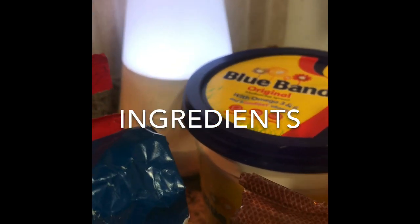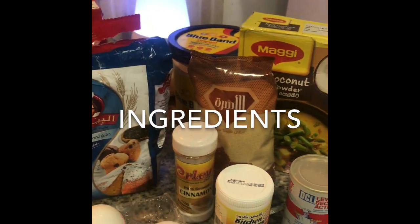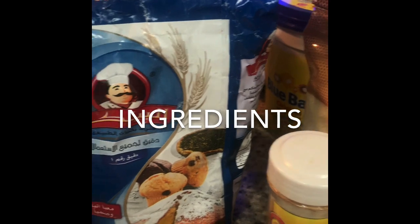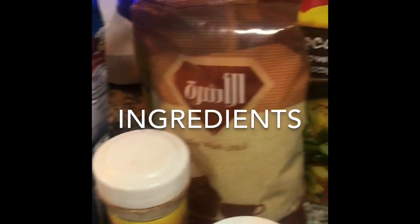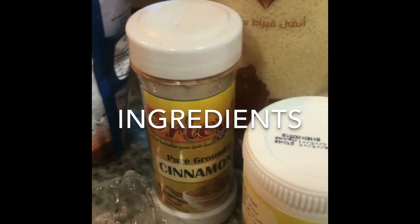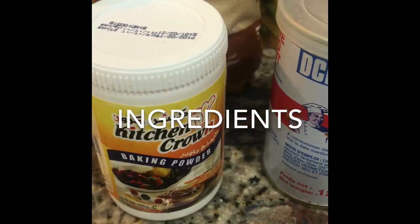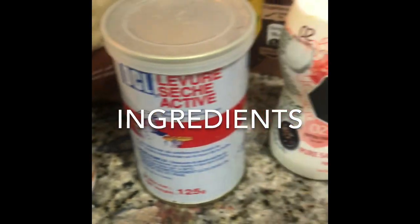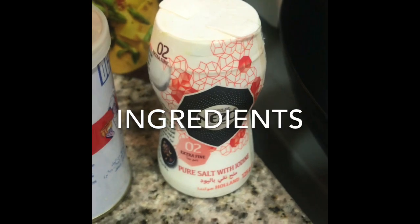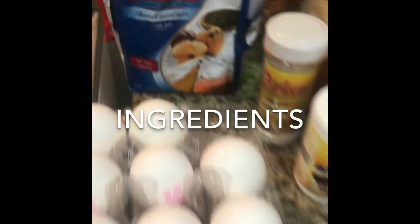What I did first: I mixed all the dry ingredients together — three cups of flour, half cup of sugar, one teaspoon of cinnamon, one tablespoon of baking powder, one teaspoon of yeast, salt, and cardamom. You can use cardamom as you please.